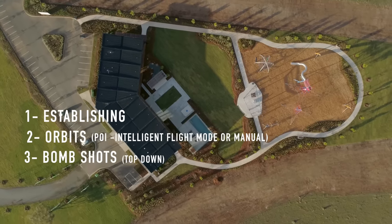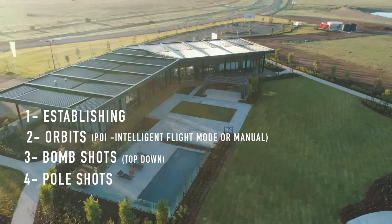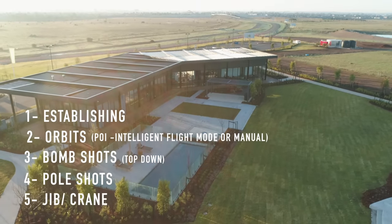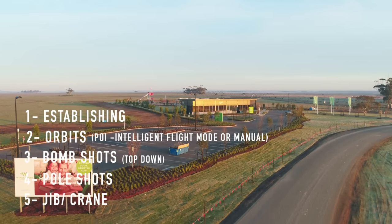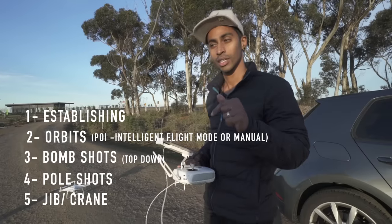After you do the Point of Interest, get some pole shots — coming a little bit lower — and some jib and crane shots. If you don't know what those are, I've got a video about cinematic shots, check that out — I'll put it in the link below.